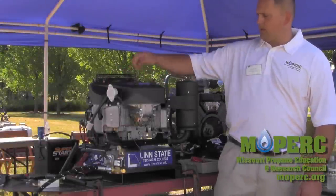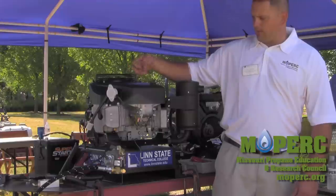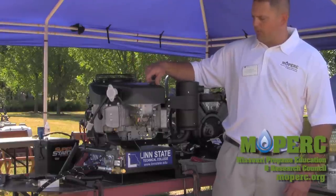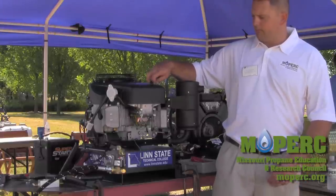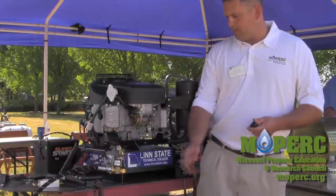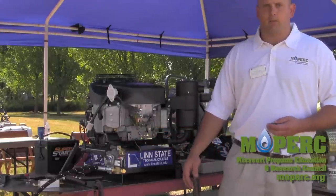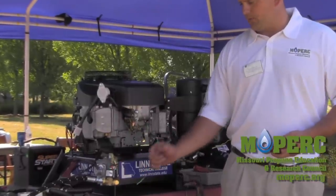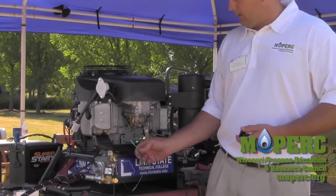We are going to tackle a Kawasaki 21 horsepower V-twin two-barrel carburetor system this morning. This engine is currently set up for gasoline, and we're going to make the appropriate moves to make it run on propane. It's basically a small mixer system just like you'd run on a truck, tractor, or forklift. We've got a hot wire that's going to activate a fuel solenoid and a ground wire attached back so that we have fuel coming to our unit.